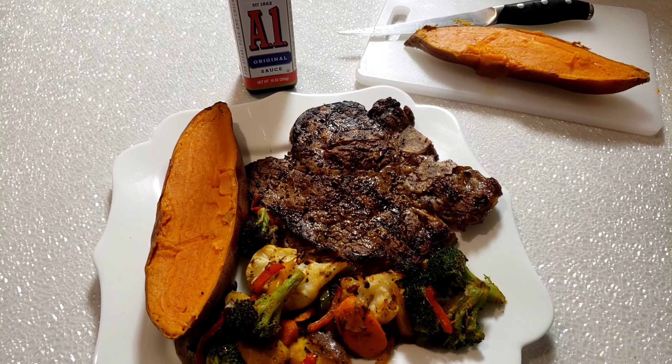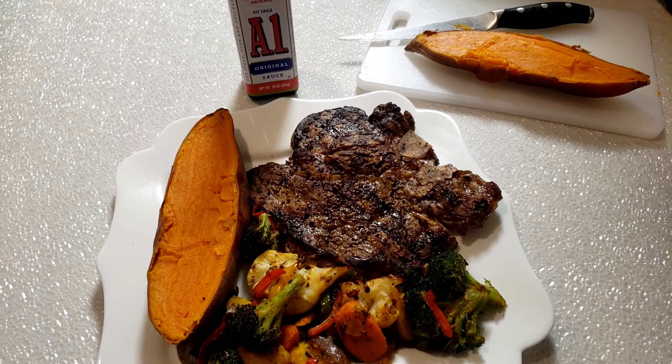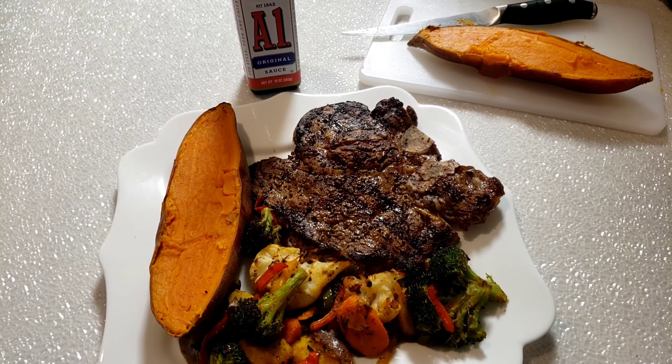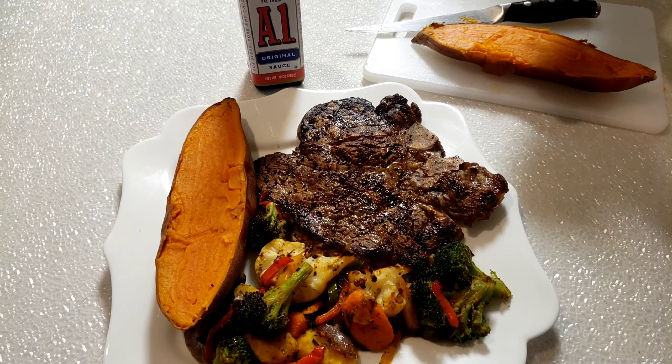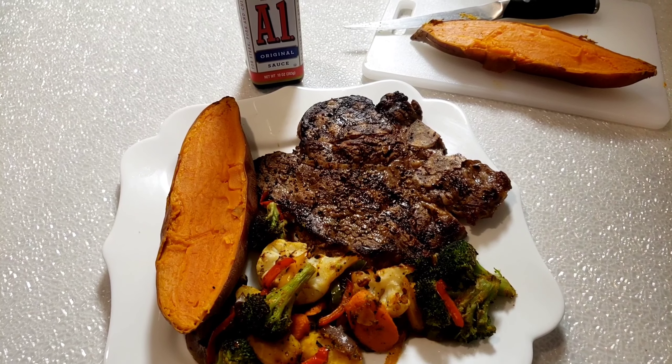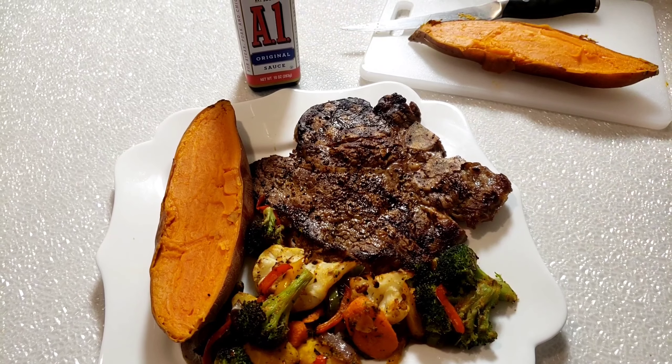Hi everybody, this is Bui from Mama Bui's Kitchen. I hope you are having a great day. Today guys, in Mama Bui's Kitchen's menu, we're gonna make grilled T-bone steak with roasted vegetables and sweet potato. So let's get started.